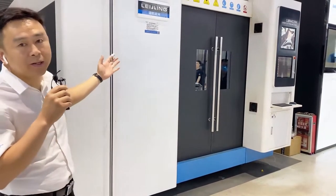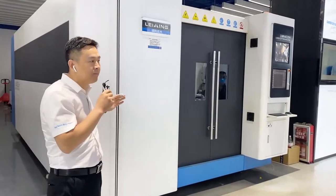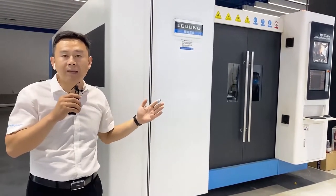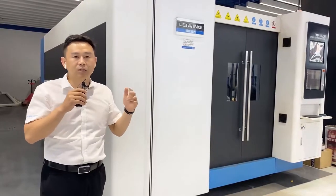The whole machinery is very powerful. Acceleration is 2g and the maximum cutting speed can reach 169 meters per minute. At the same time, the cutting accuracy is high precision, which can meet 0.02mm.